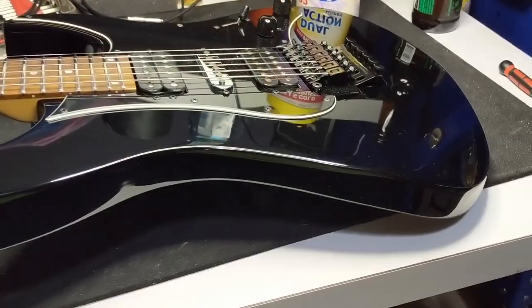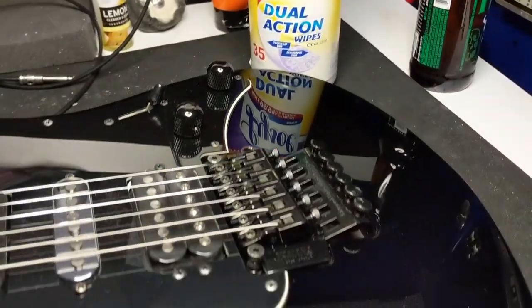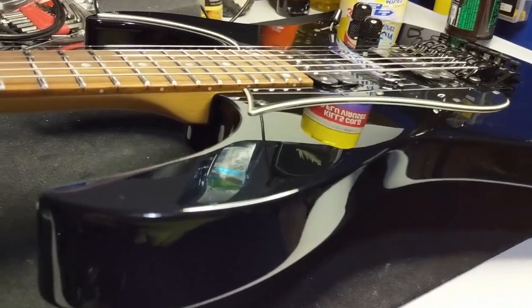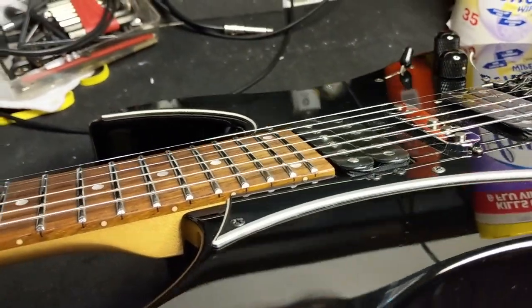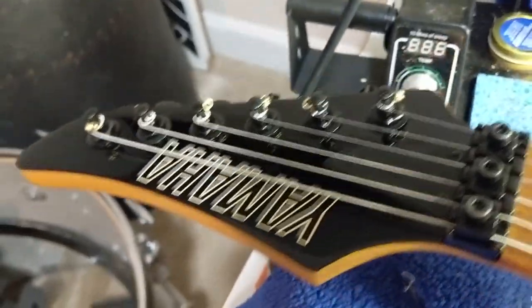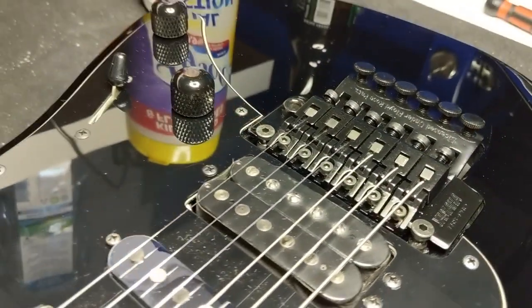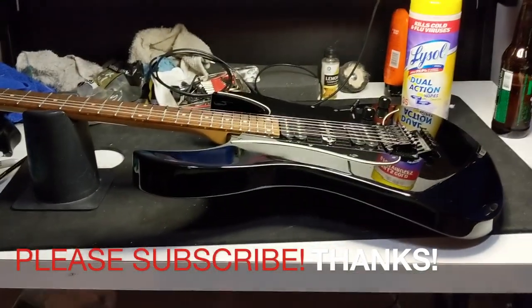Now to put it together. I'm going to put the tremolo on there, lock that bridge, and then string it up, intonate it — rock and roll. That is an outstanding result. I left some things in the background just so you could see how incredible that finish came out. It's like a mirror. Everything looks outstanding. Absolutely gorgeous. Pretty groovy. It's got an intonator and that's it — we're good to go.